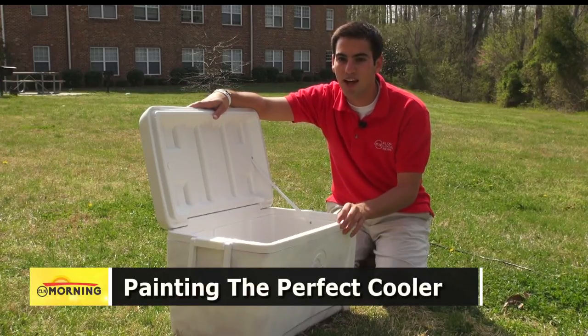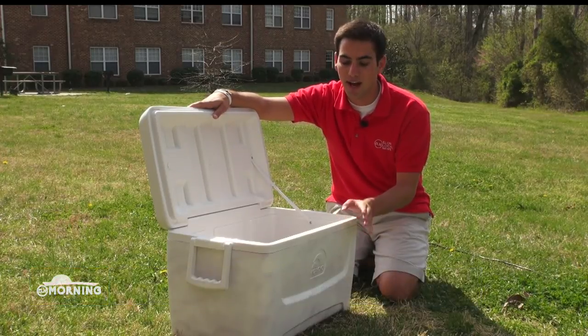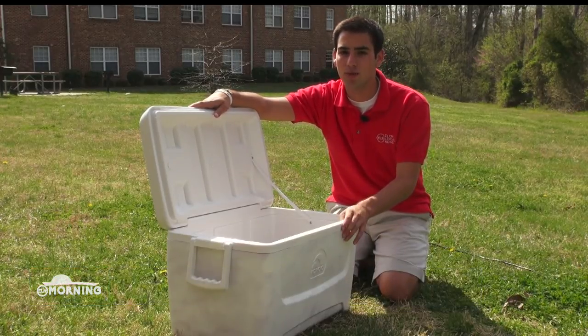The key is to get a cooler with not a lot of ridges on it, just like this one here. You could even get one with wheels on it, but know it's going to be a little bit harder to paint. I got this cooler here for less than $20 at Walmart.